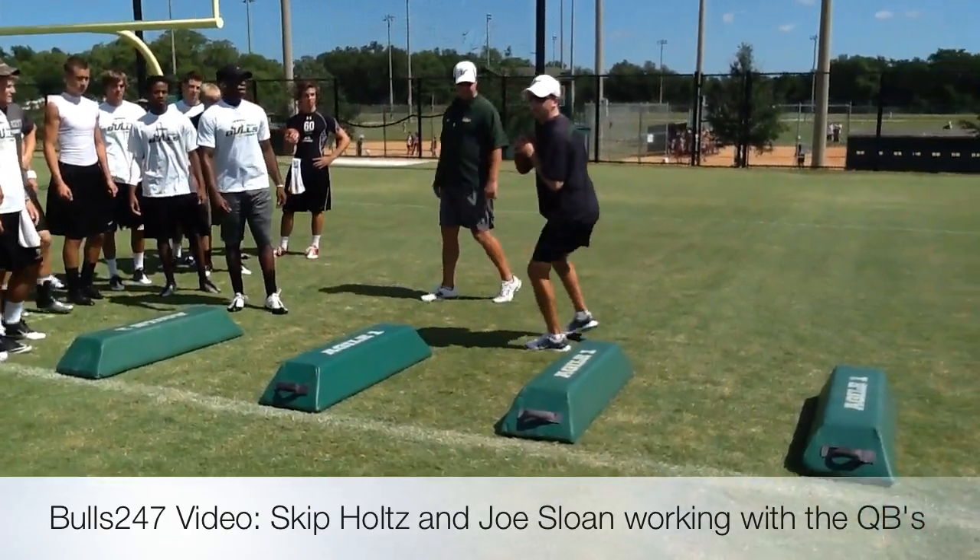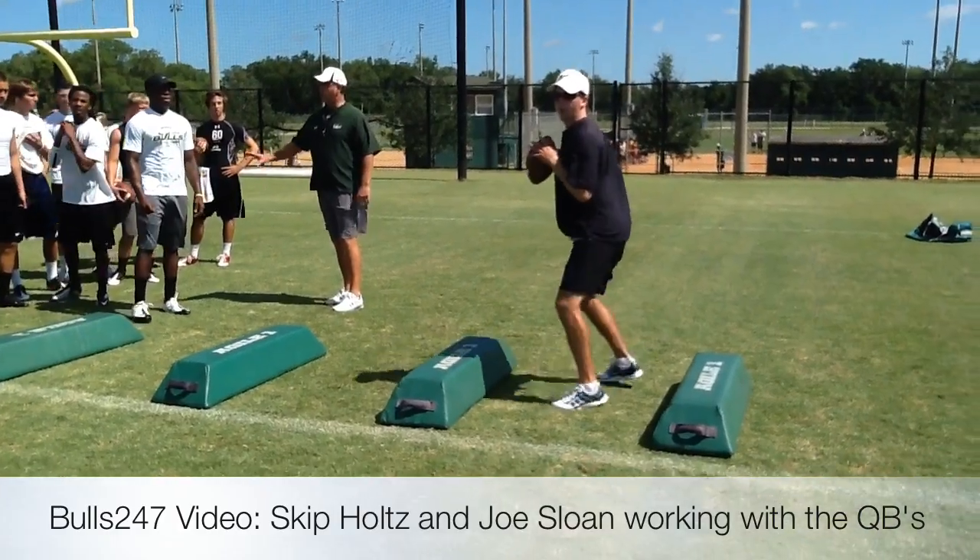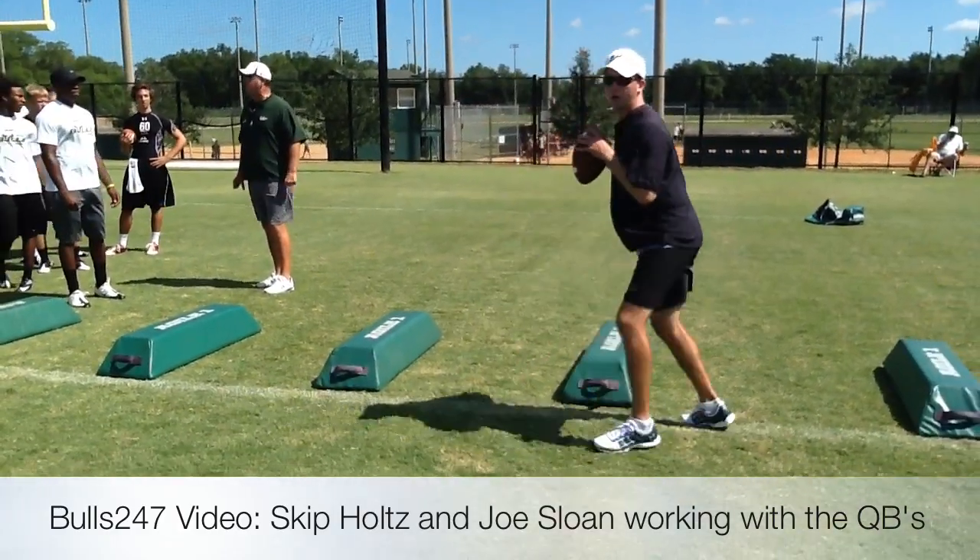My front foot's following. Back foot. Get to the top, pause. Sift over. Get to the top, pause. Sift over.